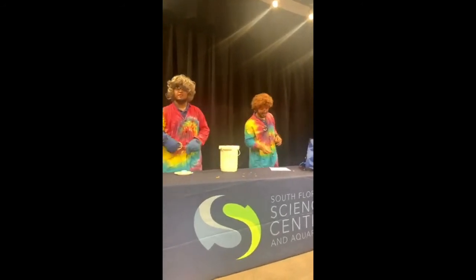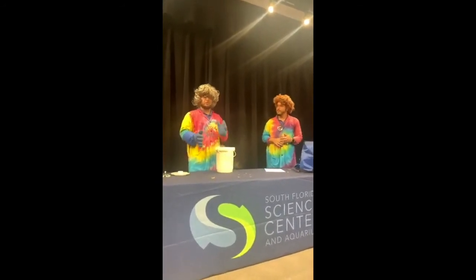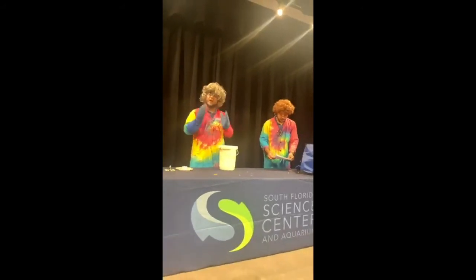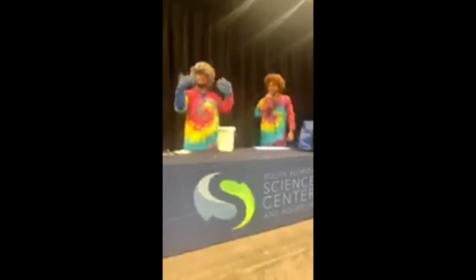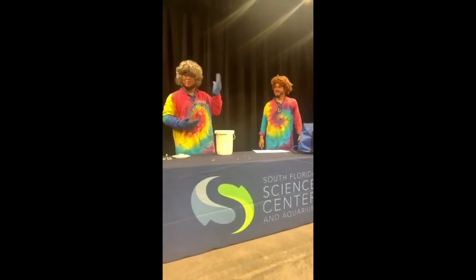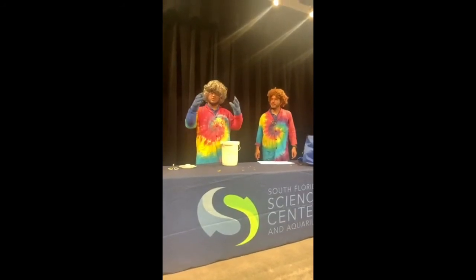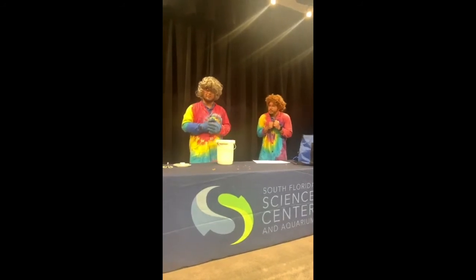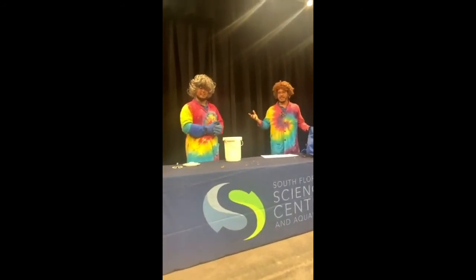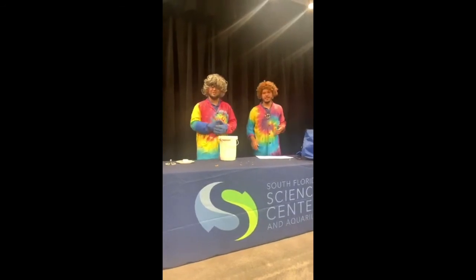Diane asks: are you using dry ice? Good question — we get this one a lot. Dry ice is very different from liquid nitrogen. Liquid nitrogen is the liquid form of the gaseous nitrogen we find in our air, but dry ice is actually frozen carbon dioxide — the same thing we exhale every time we breathe. Dry ice is about negative 110 degrees Fahrenheit, so still pretty cold but not quite as cold as liquid nitrogen. And it's a different state of matter: dry ice is a solid versus a liquid.